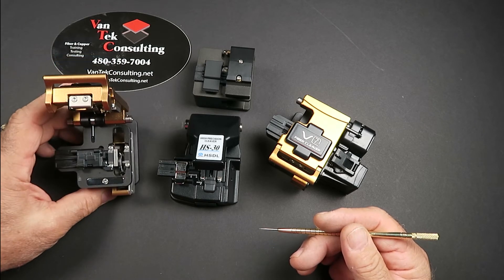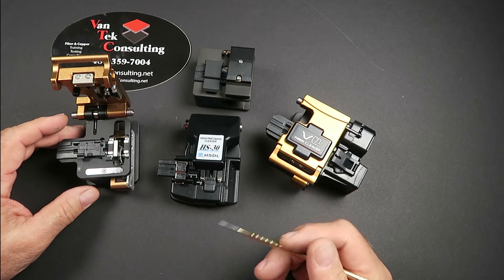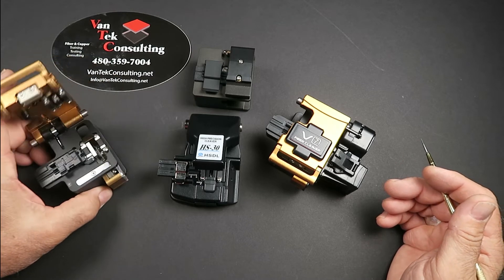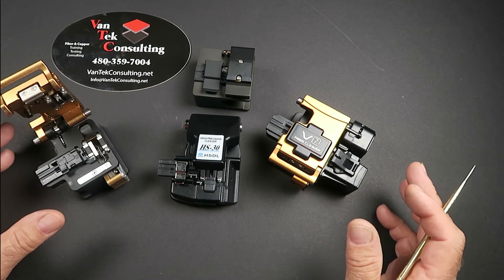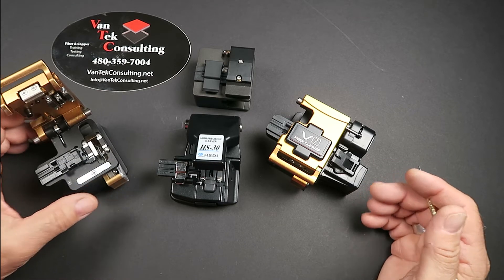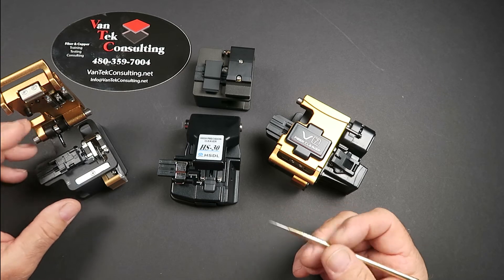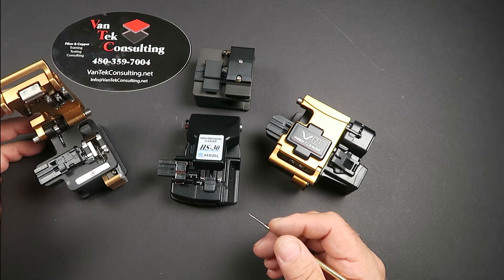What we're going to do in this video is run through some maintenance procedures on the cleavers. These are procedures that should be done as part of your daily routine. Before you start splicing each day, you should run through specific maintenance steps to make sure the machine is tuned up, calibrated, and that your cleavers are ready to give you proper cleaves. The quality of your cleave and the quality of your splice are directly relative to each other — poor off-angle cleaves will result in high loss splices.